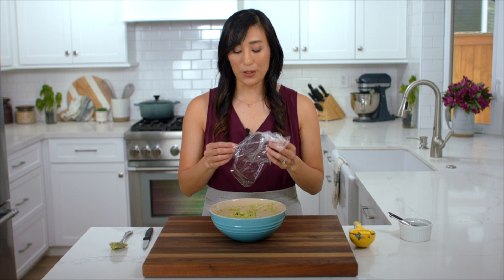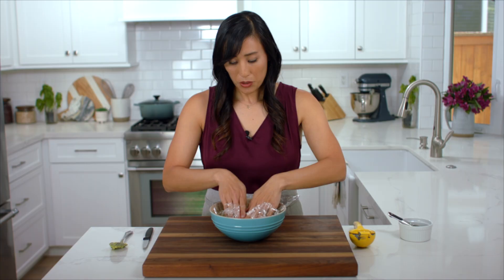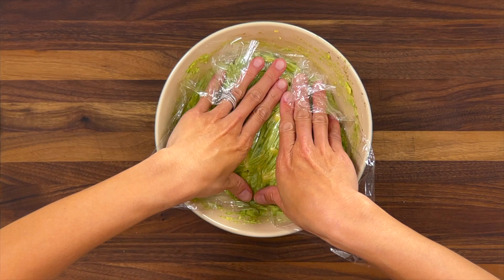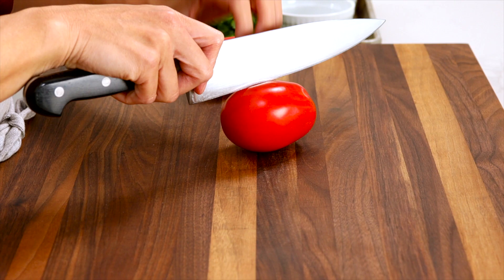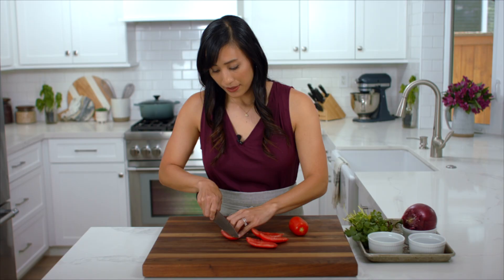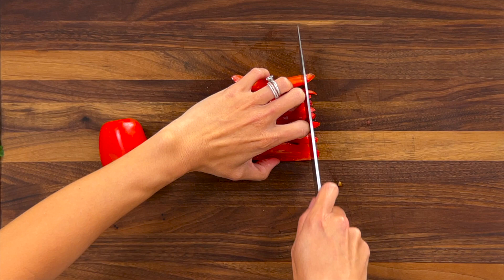Another way to slow down browning is to cover it with a physical barrier. I like to use plastic wrap and press it straight down so it's actually touching the pulp, removing as much air pockets as possible. This keeps it nice and green while we prepare the other ingredients. I like to use Roma tomatoes because they have a nice ripe and juicy flavor with just a hint of acidity. Cut the tomato in half lengthwise, cut into quarters, use the knife to cut the seeds out, then cut into quarter-inch thick strips and dice into quarter-inch pieces.